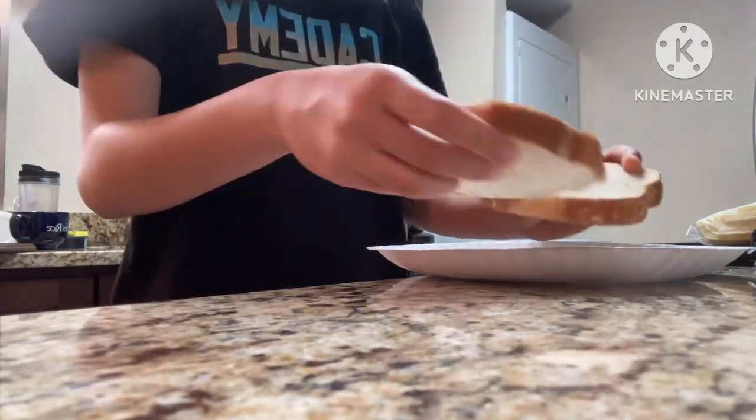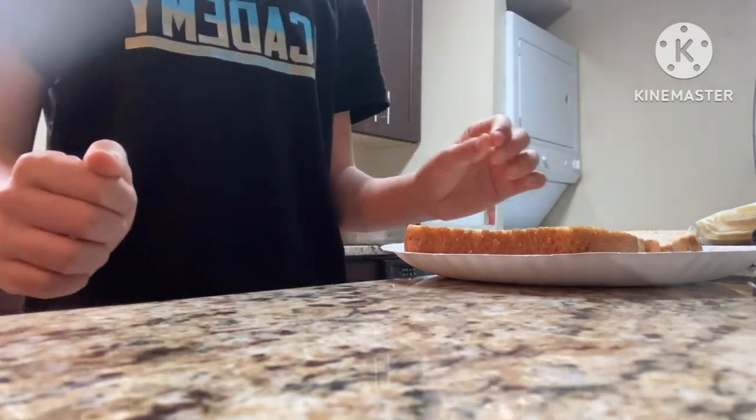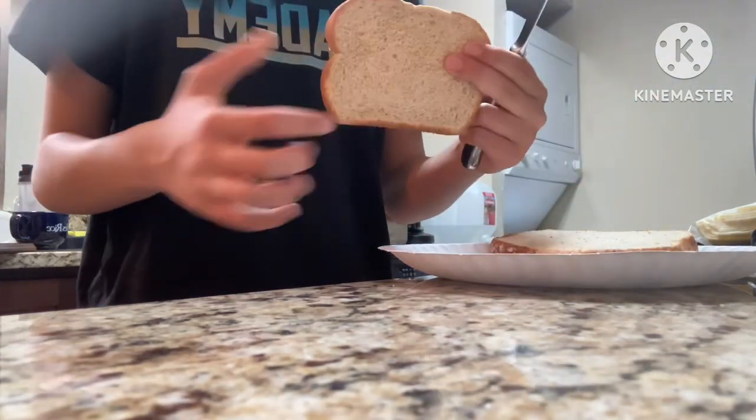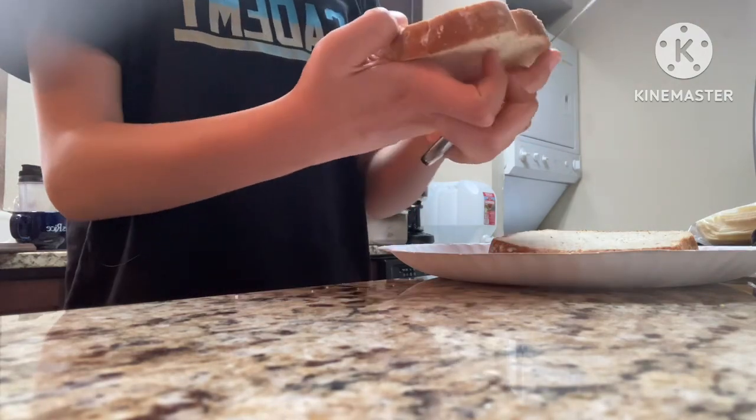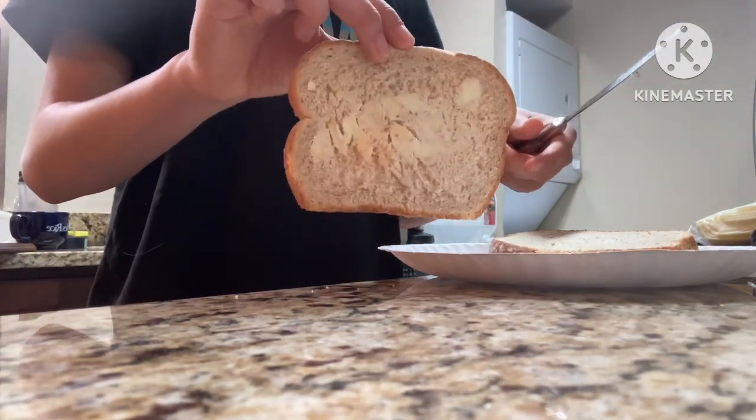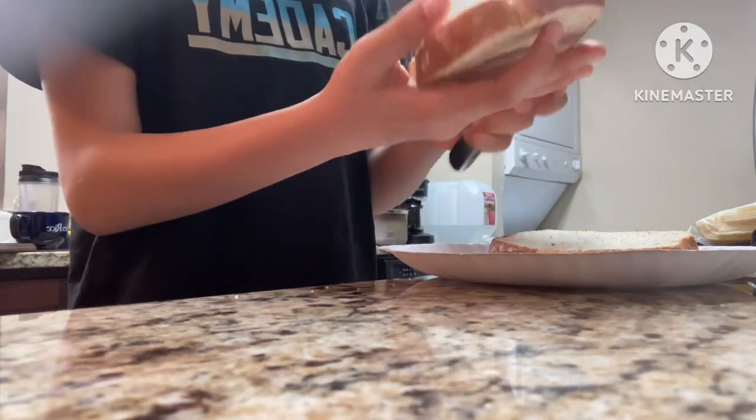Grab your slices of bread and start buttering. An important note: butter the outside of the bread, not the inside. Try to ignore my terrible buttering. After you're done we can move on to the next step.